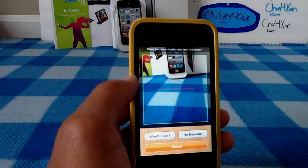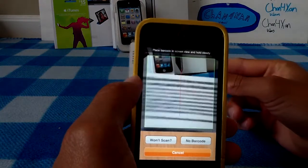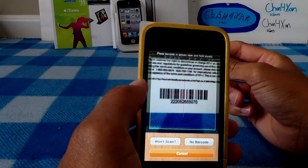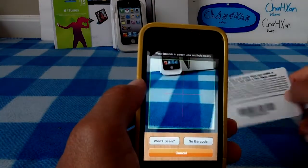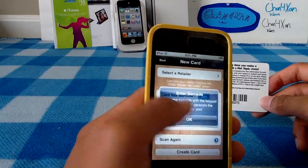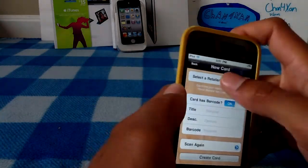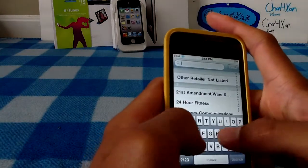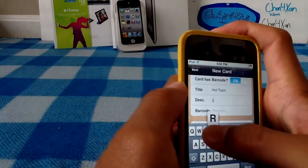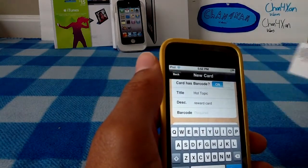So let's add a card. Let's say I have a card right here and I wanted to scan it — all I do is just put it up here. One issue I found with the application is that it really doesn't work very well on the scanning front. So what I do is hit 'won't scan' and then enter the barcode in manually. So I'll go to select a retailer, search by name, and then put in Hot Topic — and then it'd be right there. The description you can set as Reward Card, and then you'd put your barcode in.